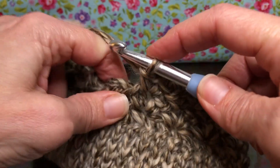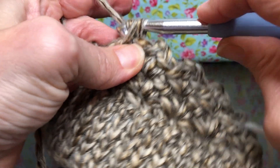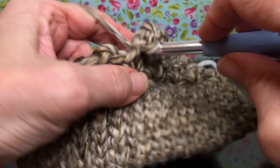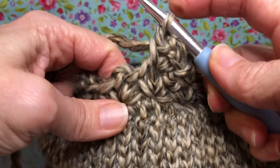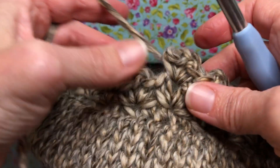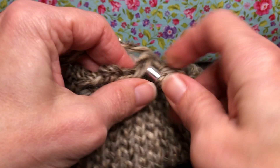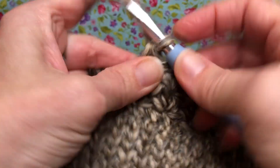We are going to work in these little peaks. We're gonna enter that chain space right there. Yarn over and pull through. Yarn over and pull through two for a single crochet. Then we're gonna chain two — yarn over and pull through one and two. Grab your marker and put it in there so it's inside your chain space. Go right back inside that chain space and give it another single crochet: enter, yarn over and pull through, yarn over and pull through two.